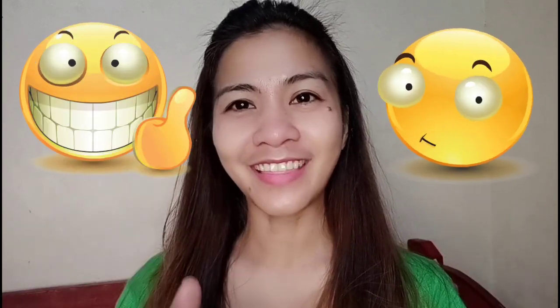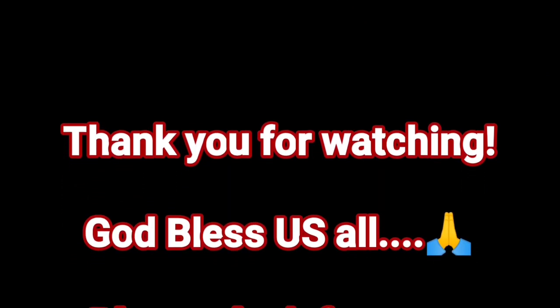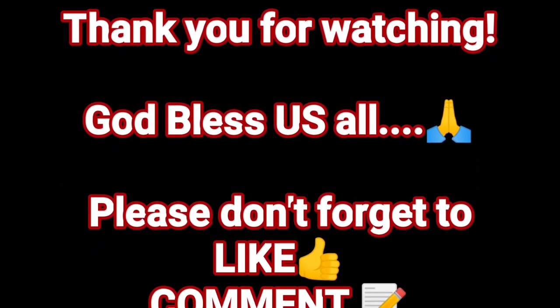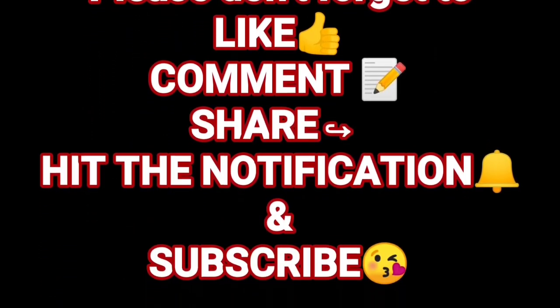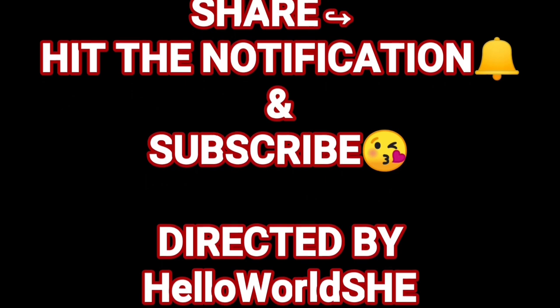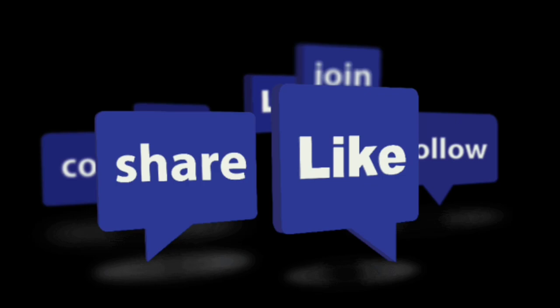Okay, so that's it for today's vlog. Once again, thank you for watching and see you on my next vlog. God bless everyone. Bye!